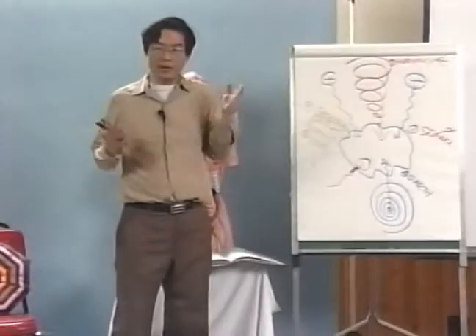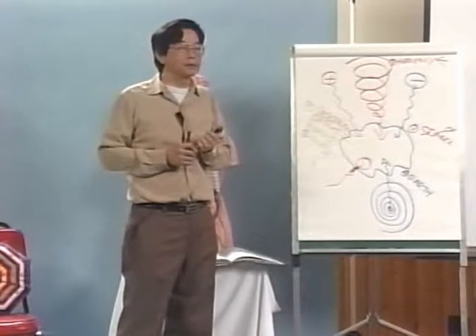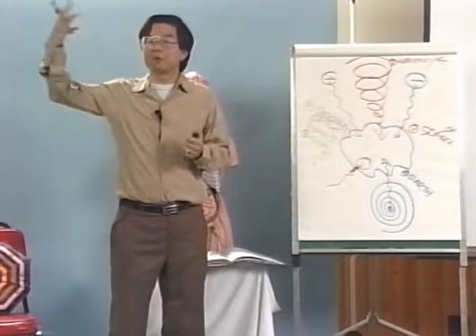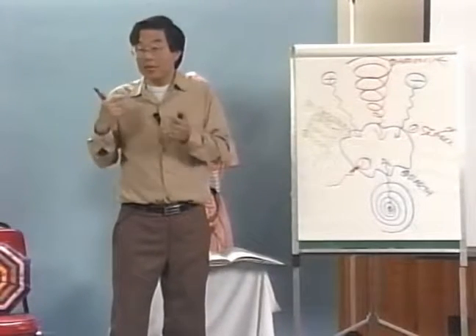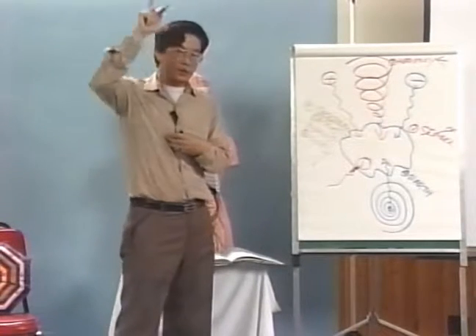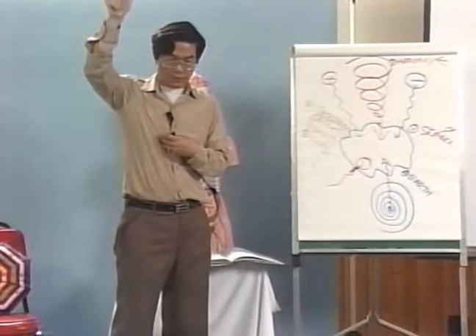Physically, we need energy — we need food. Mentally, we need energy — we need food. Spiritually, we need energy — we need food. So physically, mentally, and spiritually, we each need nourishment.